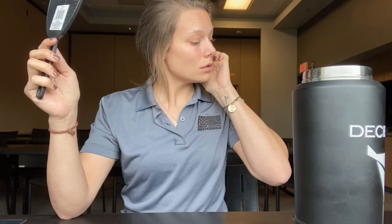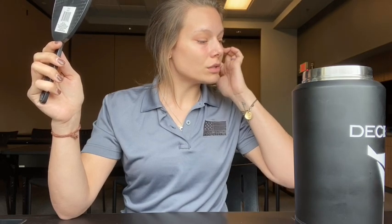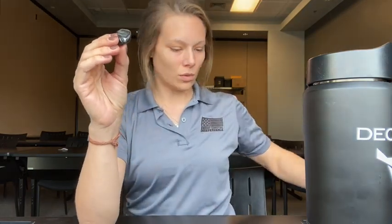And now we wait. What we're going to do is wait another five minutes and then we're going to go ahead and take it out and it should be done. Then we can do our next one. So the first one is done and it is all molded.